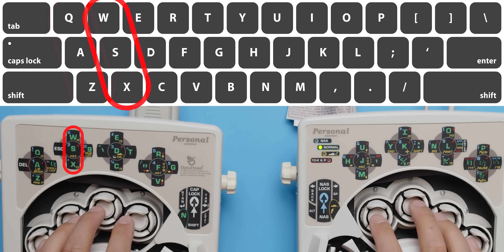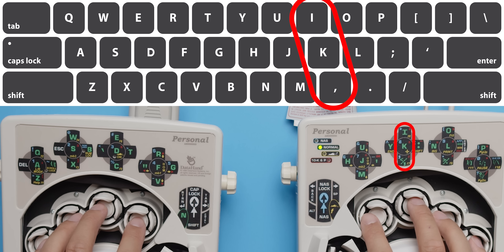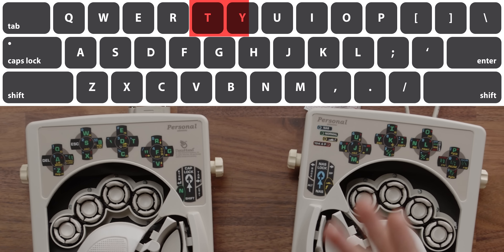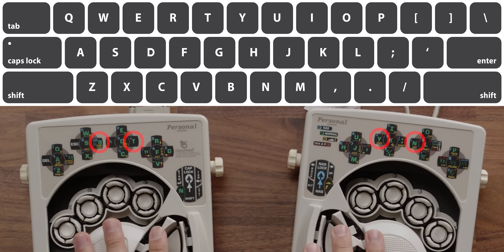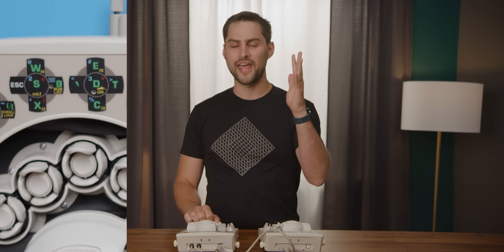Despite it being a completely different typing paradigm, the designers did try and make it familiar. The layout is derived from the Cordy layout, with most key clusters corresponding to letters that you're used to hitting with that same finger. However, it's not a perfect translation — T, Y, N, and B on a regular keyboard are kind of in no man's land, so these had to be moved to other random fingers, which definitely takes some getting used to. Same goes with symbols — enjoy learning to type an apostrophe with your left hand's middle finger.